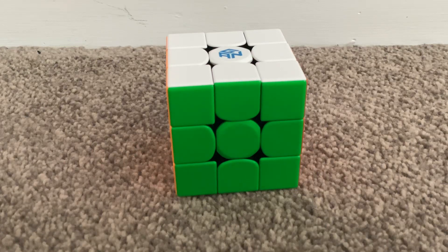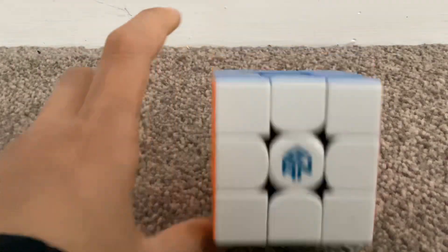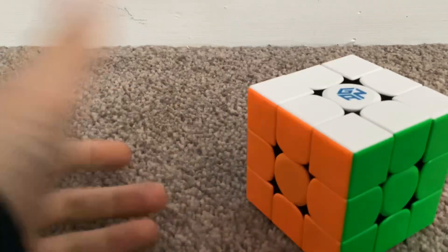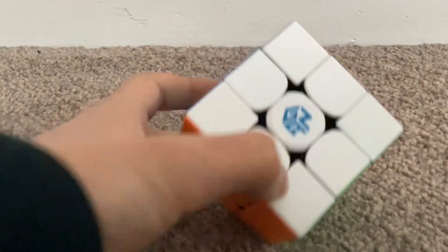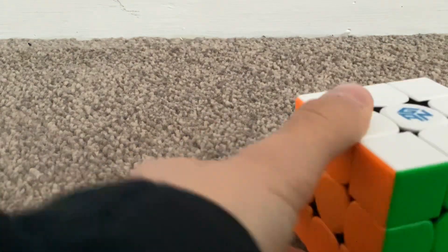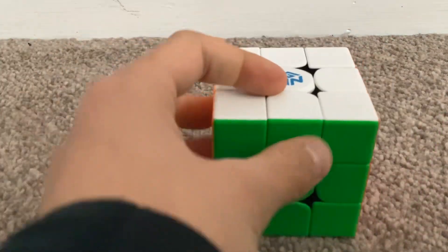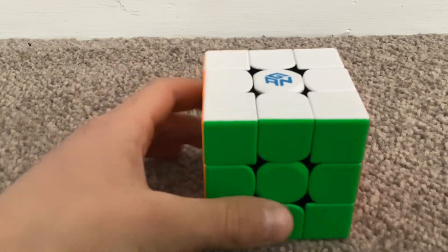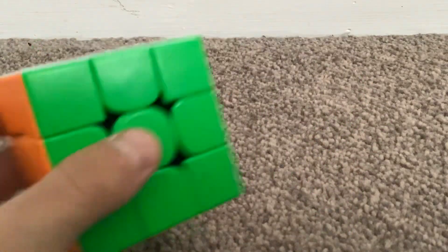Hi guys, today I'm gonna show you how to solve a Rubik's cube. All you really need is a Rubik's cube. If you're a beginner I recommend you use the Aerobics brand, but if you're not a beginner you should use a faster one. I'm gonna use the faster one for this video. First I'm gonna scramble it.